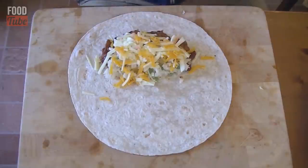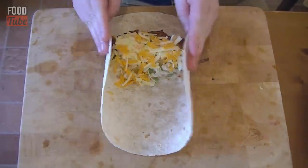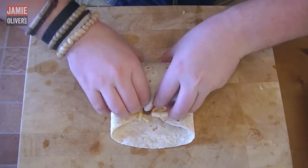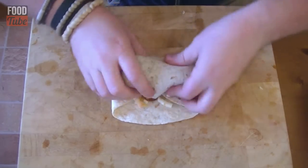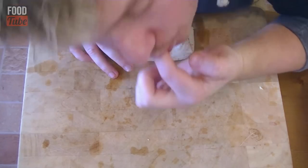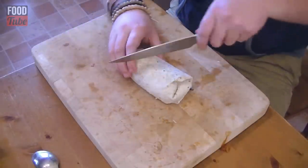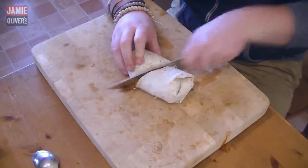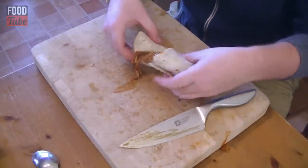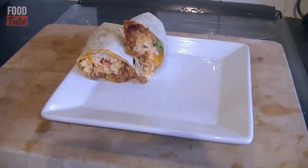Now for the folding — this tortilla is slightly warm, so get some wings here and pull this forward, tuck it in, and keep wrapping it round until it sits on the seam. That is not a bad first effort! Now just cut it at an angle, nice and fast — a little bit of spillage but it is all good.